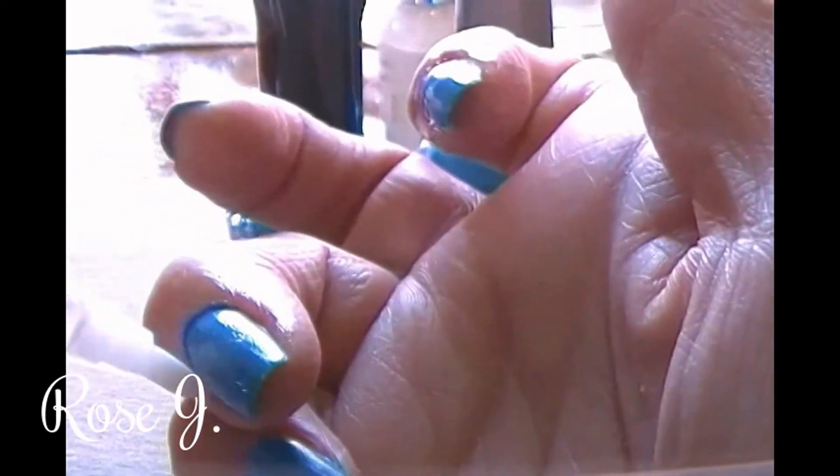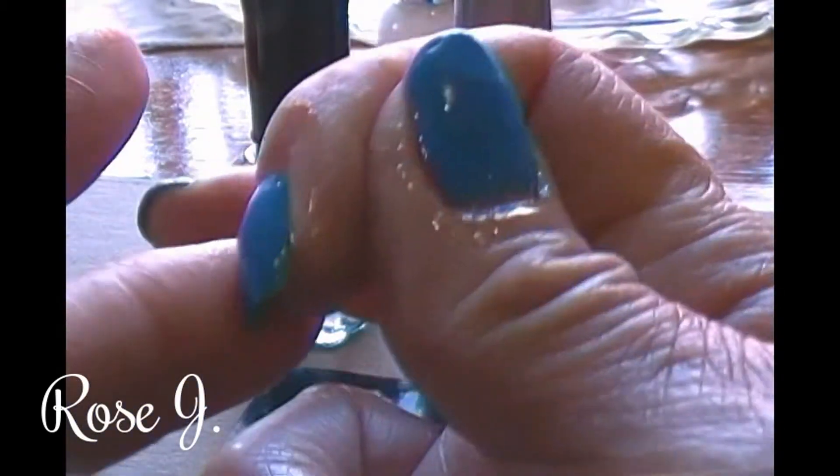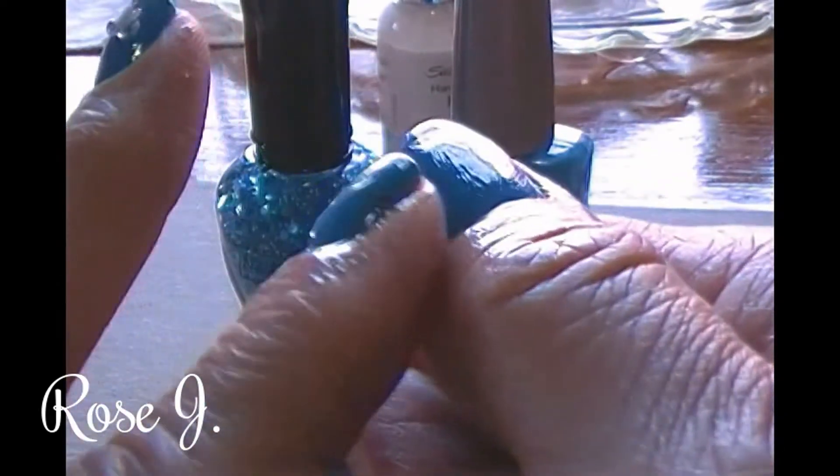If you already have your own routine, that's awesome — keep it up. We have to take care of ourselves. There's nothing wrong with pampering ourselves, right ladies? After you get that oil on, after you have all the cuticles oiled up, I massage it in. I massage that oil — it smells nice too.